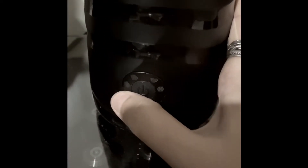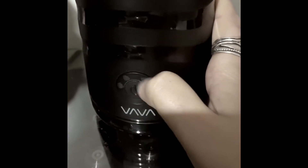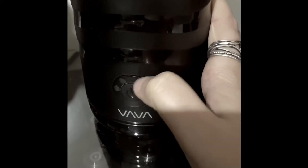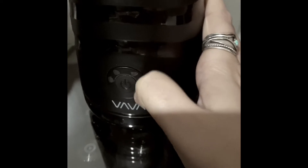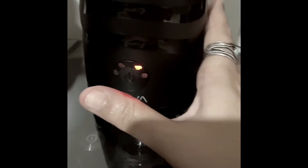So the first setting is frothing — this one's a lighter froth, this one's super thick like a dry cap, this one is a lighter froth, and then this one is just steaming and warming the milk but you'll still have froth on top. And then this is just a cold mix, which I've never done.